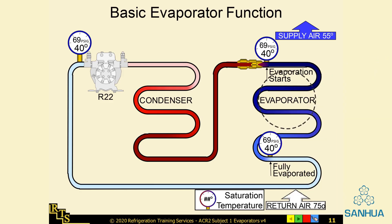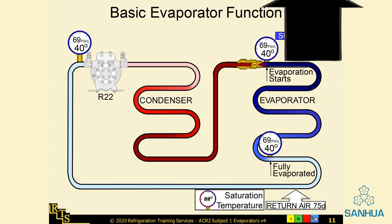The evaporator cools the refrigerant so that it can absorb heat. And the suction line sucks outside air into the house and forces it through the return ducts.